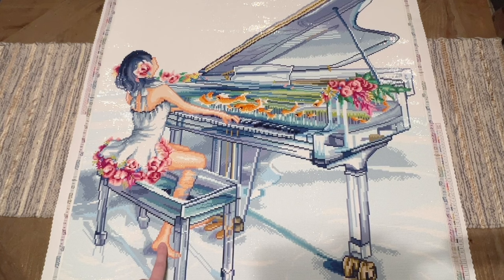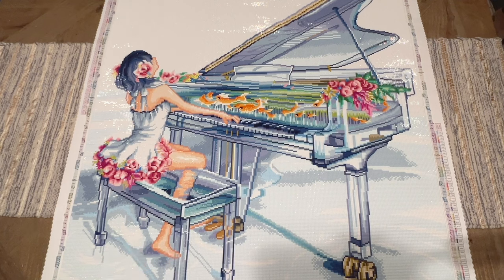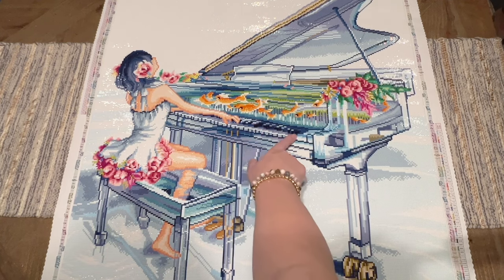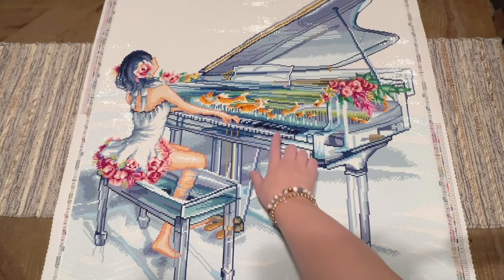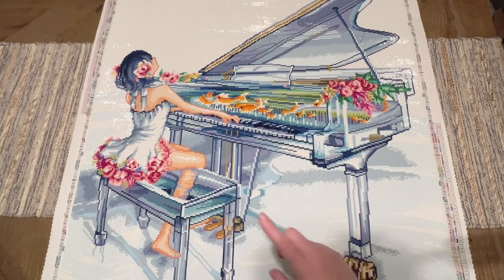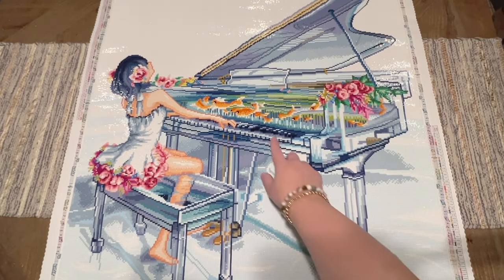A couple of things I noticed: a few people said 'oh, she only has one foot — what's wrong with the artwork?' But she has a foot forward because she's using the pedal while playing piano — that's where her other foot is. There's no mistake with the artwork. The transparency of the glass bench with her leg behind it actually works really well. I did make a modification with the piano keys, which a couple of people commented on.